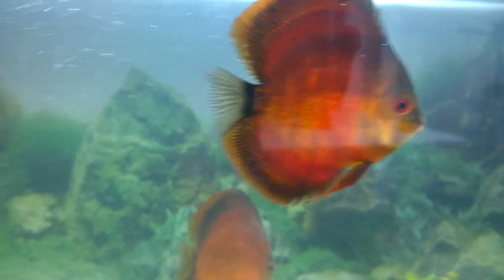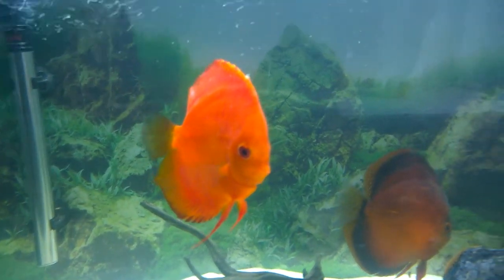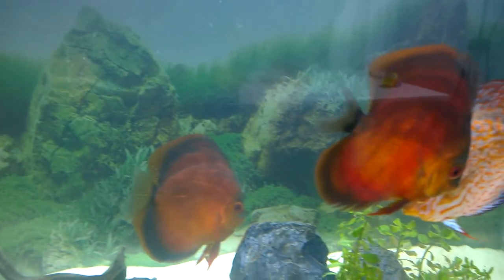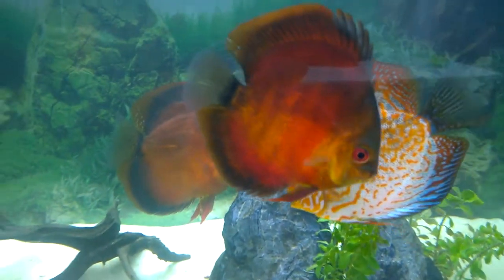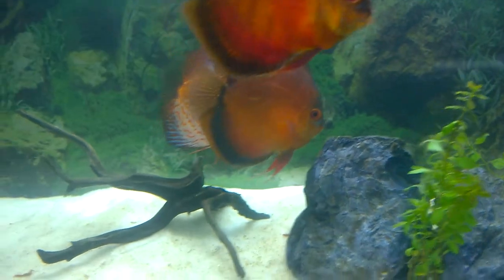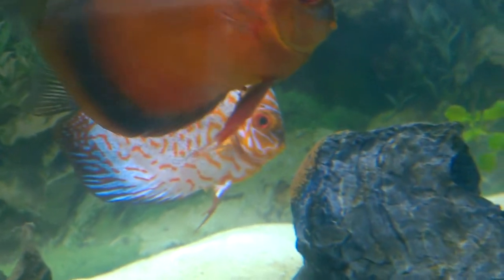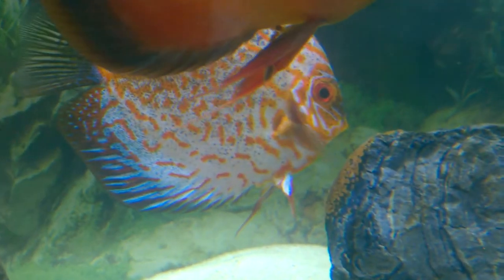This one is a wild-caught sun red discus. One of the exciting things about this discus aquarium is that two of the discus have paired up and one is laying eggs. I'm not sure whether the other discus has fertilized them or not, but you can see there are some eggs on the rock.